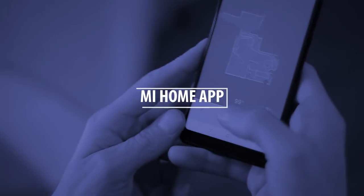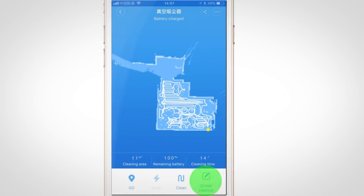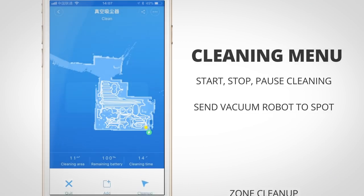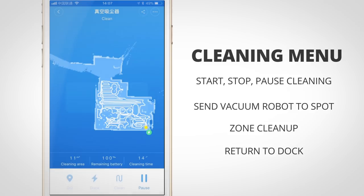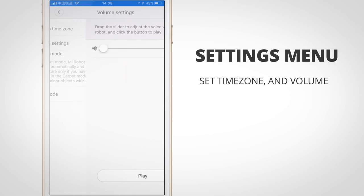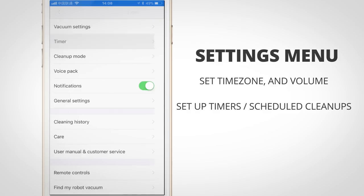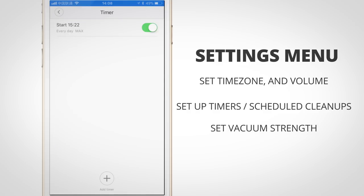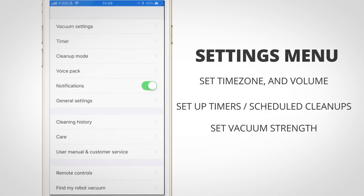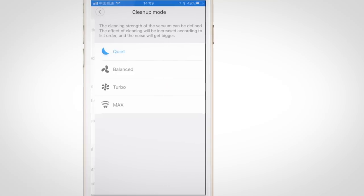In the Mi Home app you can do a lot with the vacuum cleaner. You can remotely turn it on, select a portion of the map to be cleaned, pause the cleaning, and have it return to the dock. In the settings you can set up the time zone and volume settings of the spoken notifications, mute those if you want, set up timers for scheduled cleanups, and under cleanup mode you can set its suction strength from quiet mode to turbo and maximum.